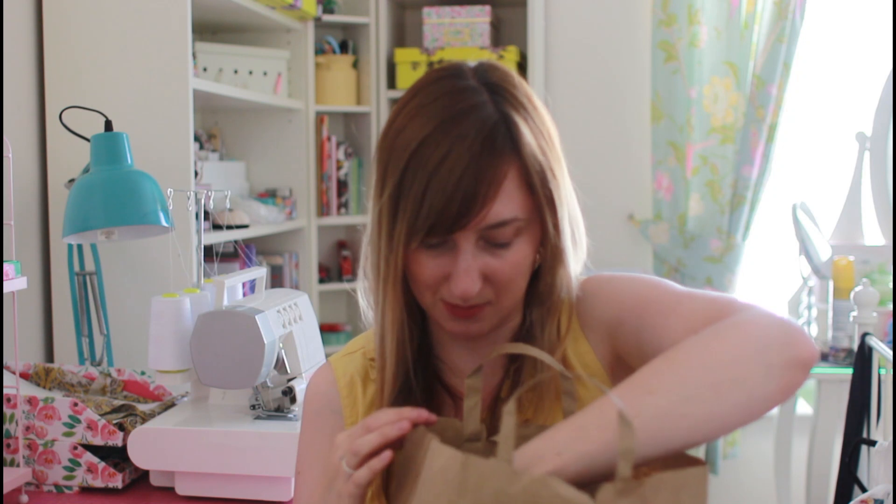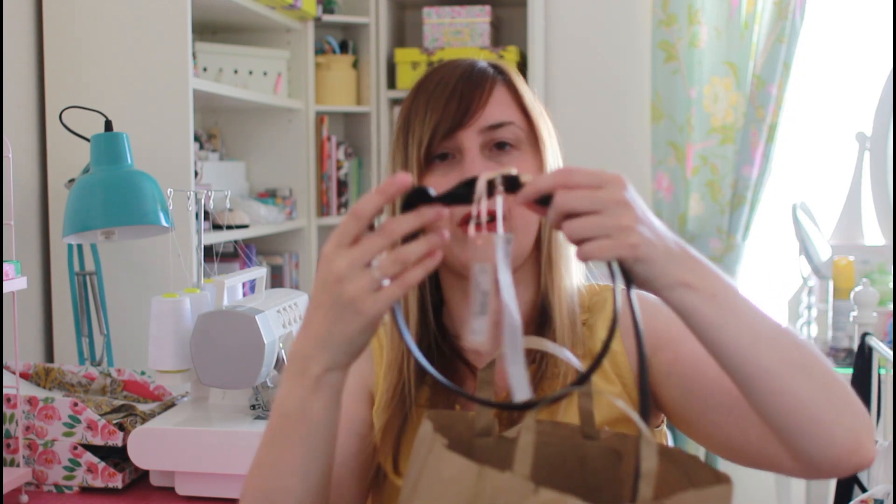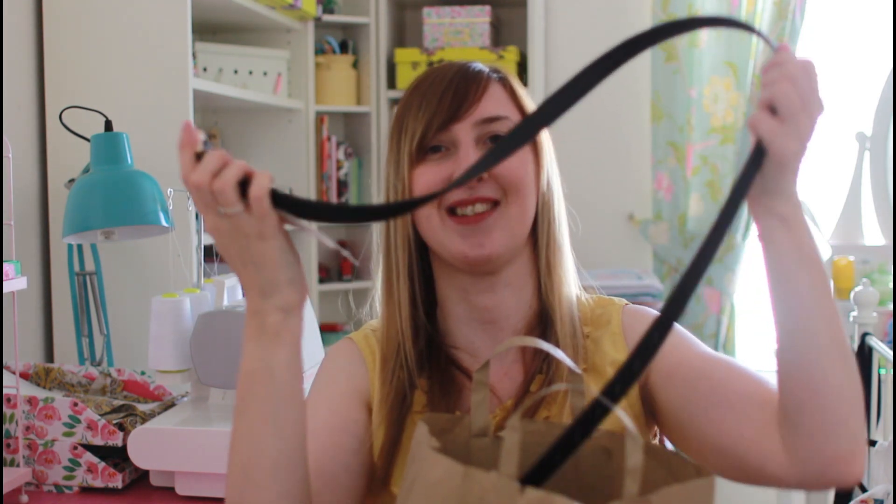After the party I went into Bristol and had a look in some charity shops and some independent shops. Some of those things were presents which I can't share on the vlog — top secret. These things, however, are presents for me, which is very different!